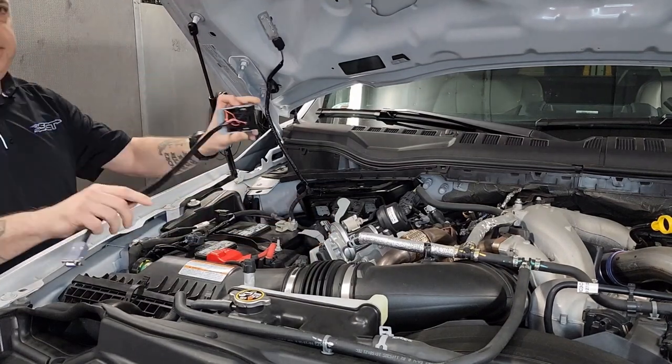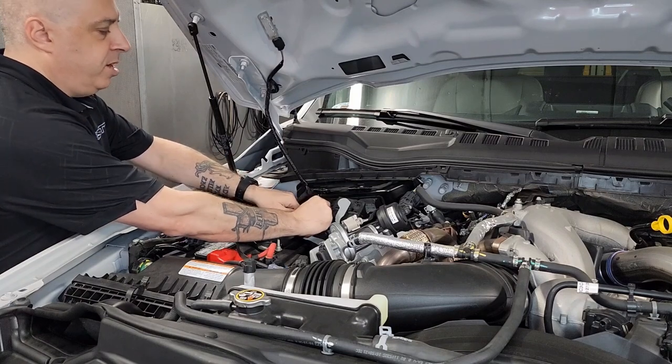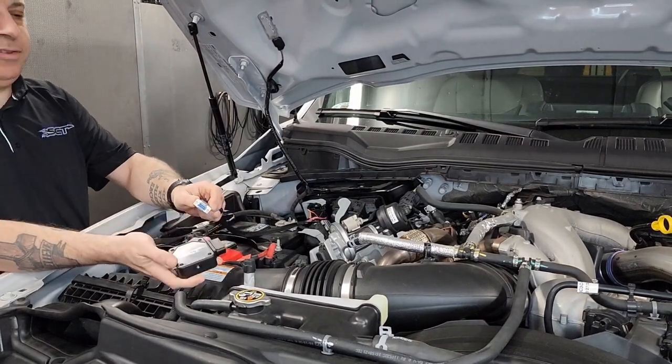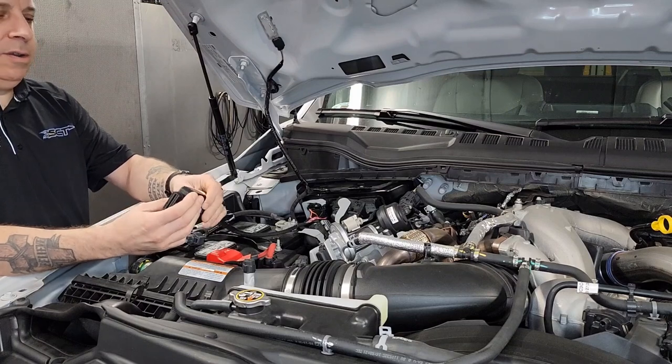Now we're going to take our SCT connector, go ahead and push on the secure, slide the lever to lock it. We're going to take the other end and take our SCT flash box, plug it in, and secure our screw tabs.